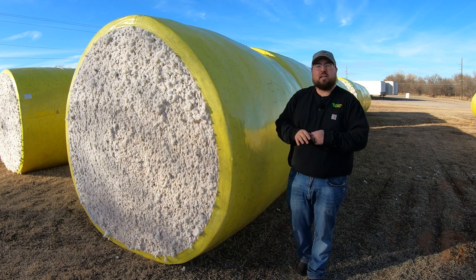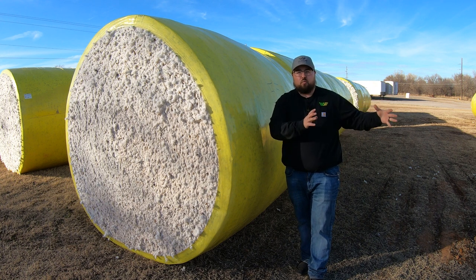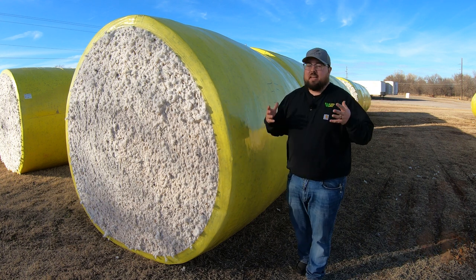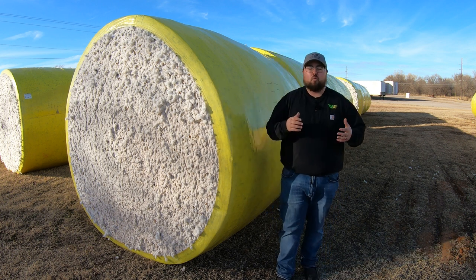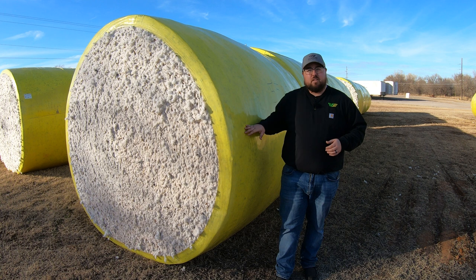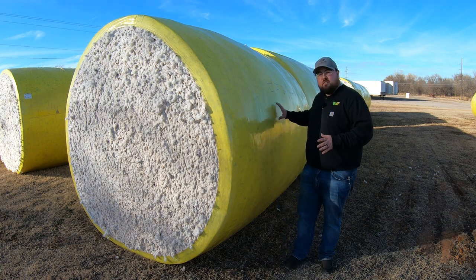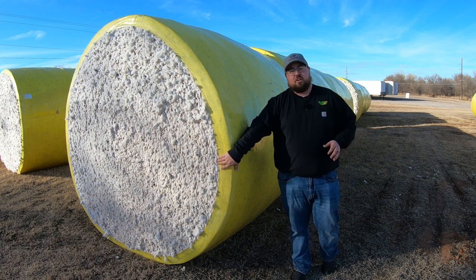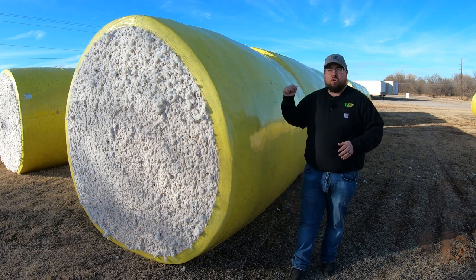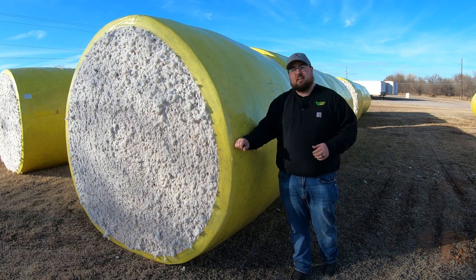Something else to be aware of is that gins may get a little upset with you when you bring in blue value wrap, because it can be more work to remove. Since there isn't as much adhesive on the bale to keep the plastic together, when it's cut at the gin it can come off in separate pieces — and that all goes back to that adhesive.